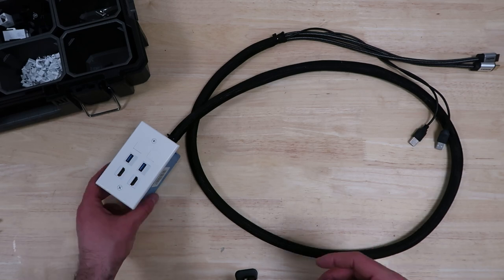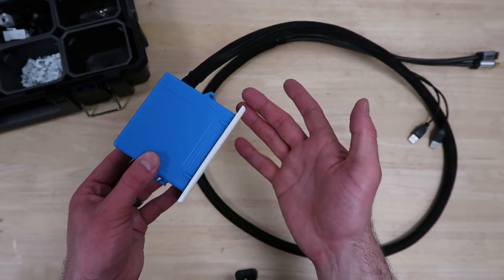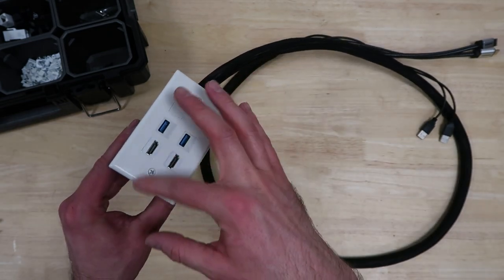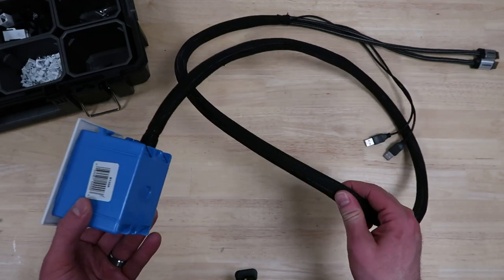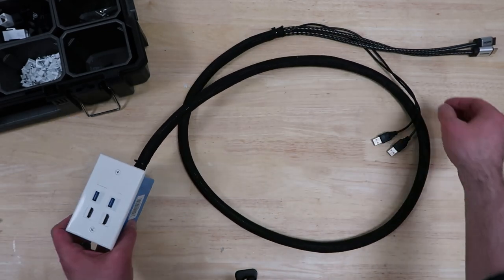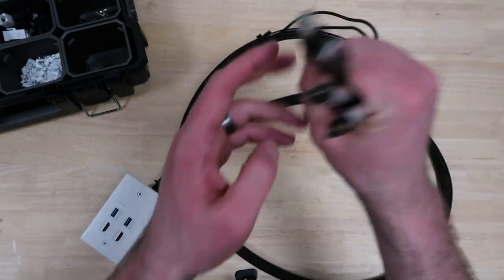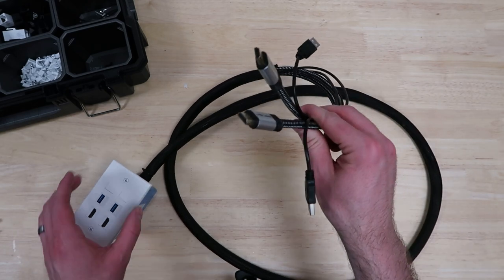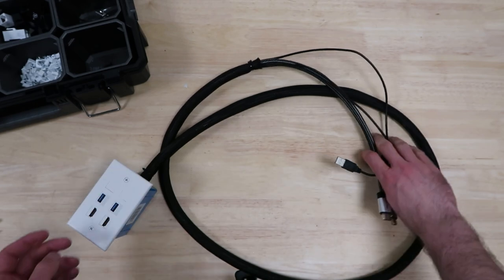Here it is out of that entertainment center. It's just a normal one-gang electrical box like you'd use in a wall, along with a six-port keystone plate with the keystones in it. I bought some cheap wire loom on Amazon and loomed up the two HDMI and USB cables coming out of it. I tried to buy cables that were the same length, so you can see it comes out pretty clean. I think these are five feet, and I've got the two HDMIs and the two USBs coming out.